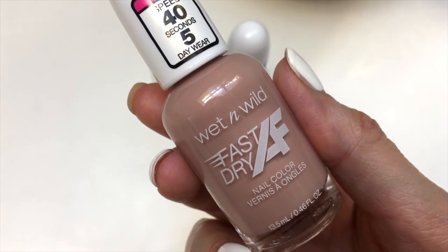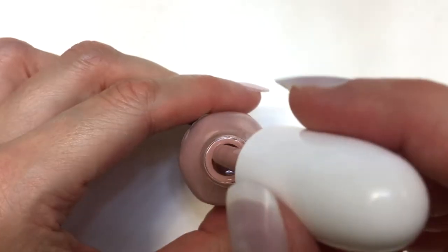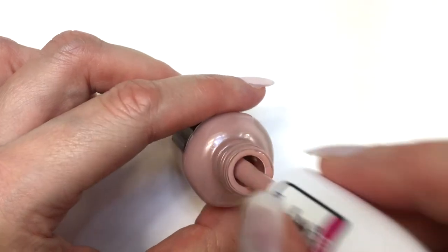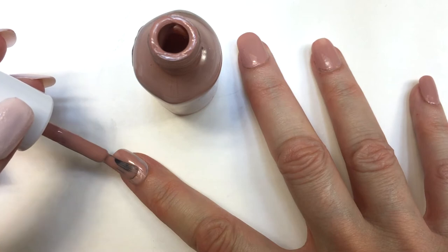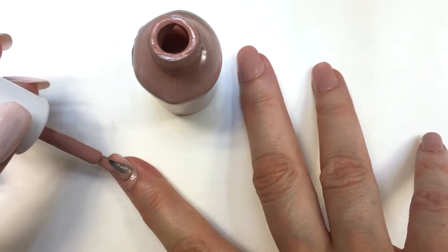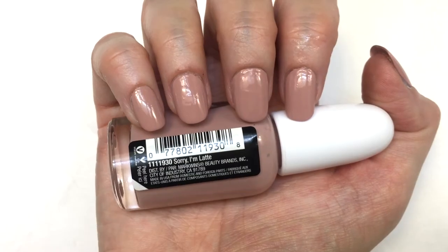My second one reminds me of a foundation for your face. It's called Sorry I'm Latte, which is a pretty cute name. The brush is round and the formula is really pigmented and pretty rich. It's a really cute color, though I don't love it for my skin tone personally. I just bought it to mix with the previous one, and with this one you just need one coat.